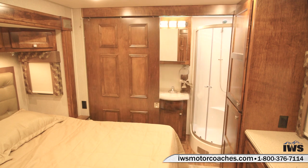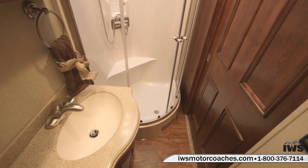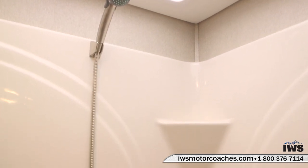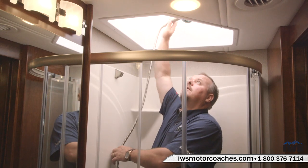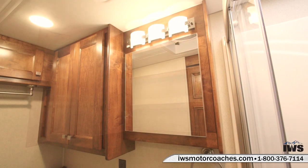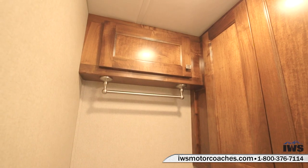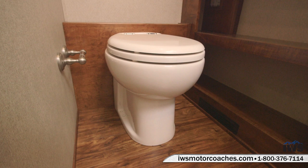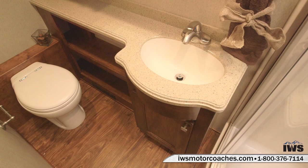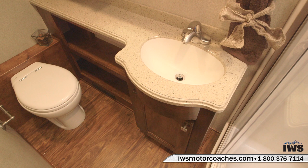Here we are in the back bathroom. You can see there's a one-piece shower with built-in shelves for soap bottles and scrub brushes. Here's Marty showing you the space inside with the overhead skylight, which gives you lots of room to shower. Here's the rear medicine cabinet and vanity with great lighting. There's also a nice linen closet, a towel bar over the top of the toilet, and the rear bathroom, just like the front, is equipped with the porcelain macerator toilet. There's a nice storage cabinet to the left of the toilet, and a real nice sink and countertop.